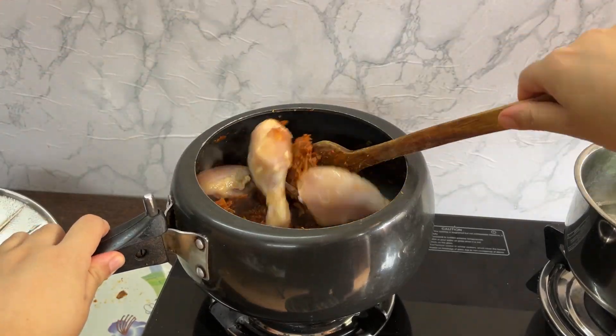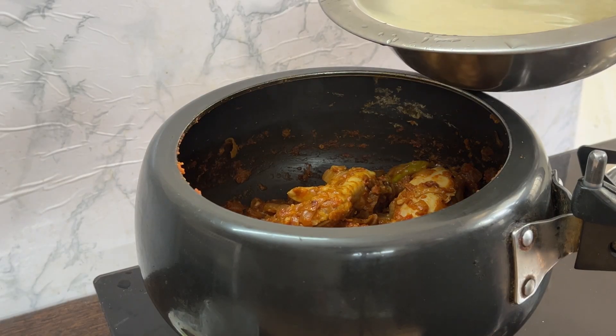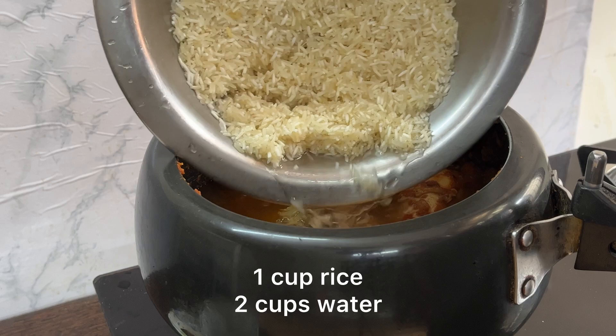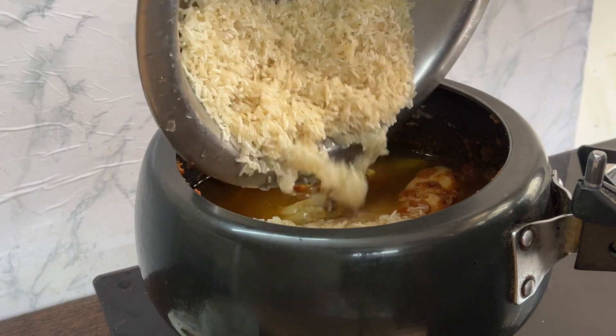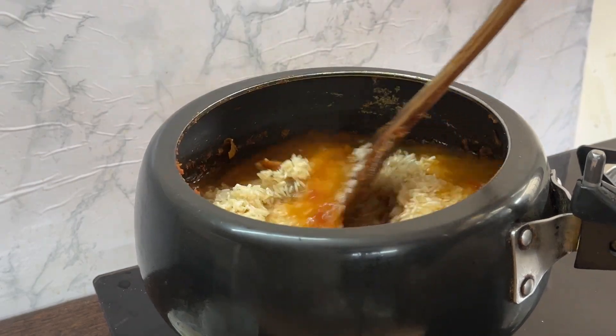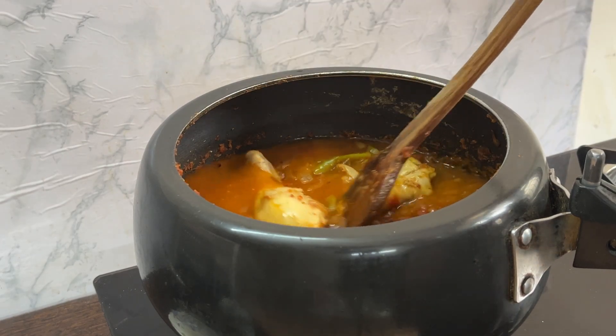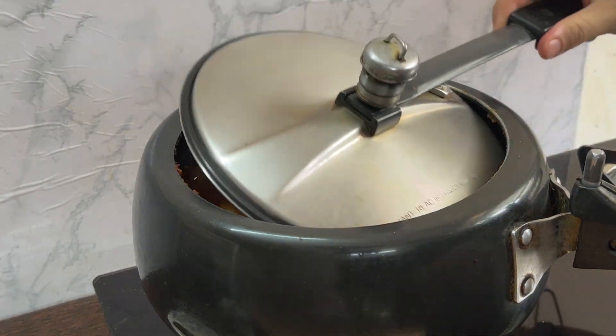Add in your chicken and let that cook for about six to seven minutes. Proceeding with your rice and water — I use one cup of rice and two cups of water. What I personally like to do is add in a little bit of salt in the water as well to season the rice.